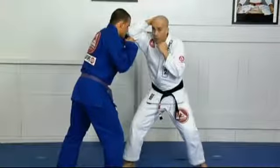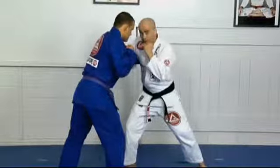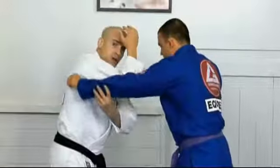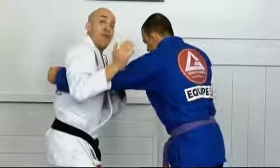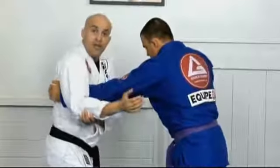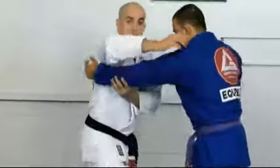Now let's work our way to the safe clinch. I'll wrap his arm — my elbow goes above his arm and wraps. The first catch is with my armpit on his wrist. I can't even drag him, so that's a pretty tight grip.